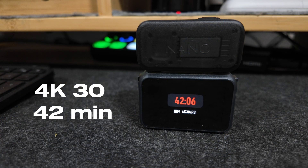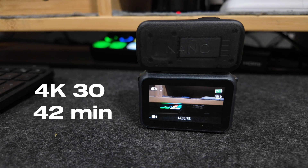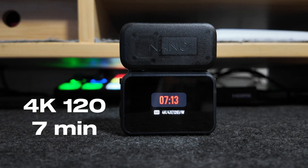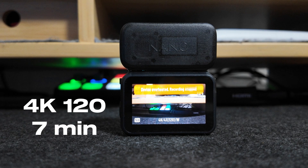So I went ahead and tested it myself. At 4K 30fps I got 42 minutes. At 4K 60 I got 20 minutes. And at 4K 120 I got seven minutes — all before it completely shut down. I was shooting statically with stabilization on and shooting in 10-bit color profile as well as the highest bit rate. They recommended not to use those things, but I believe we should hold them accountable to what they advertised. Those are basically the reasons why I bought this camera.